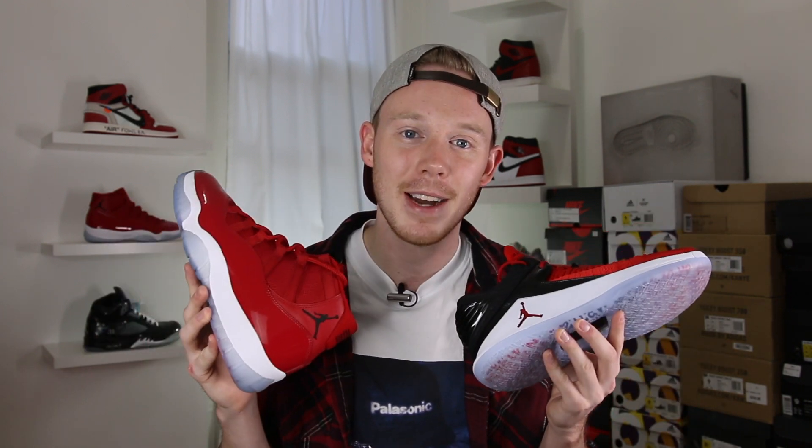First off, I want to give a huge thank you to Jordan Brand for having me out to the Win Like Mike event. They brought me out to Terminal 23 in Midtown Manhattan to play basketball in the new 32s and check out the new 11s. Not only did I get to check out the pairs at the event, but they also gifted me pairs, which is awesome. Huge thank you to Jordan Brand and everyone involved in getting that event together.